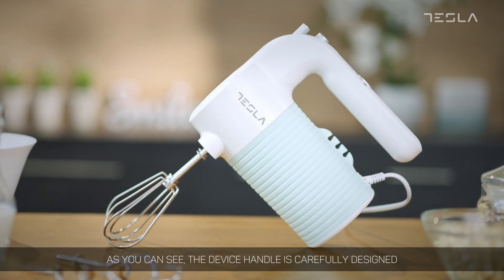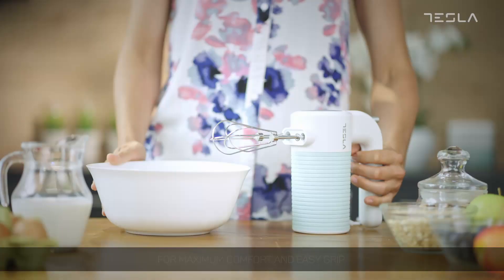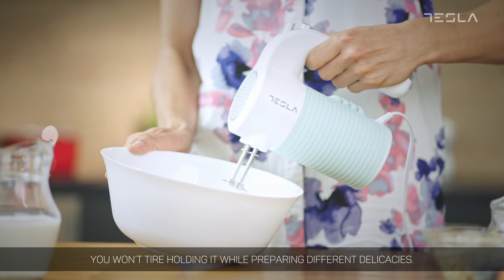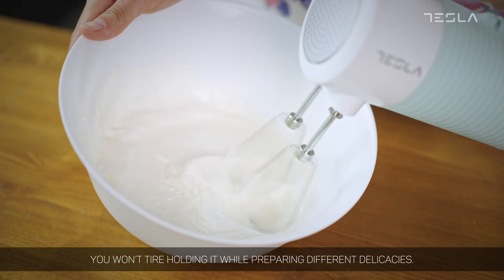As you can see, the device handle is carefully designed for maximum comfort and easy grip, and since the mixer is quite light, you won't tire holding it while preparing different delicacies.